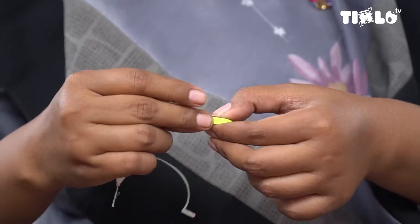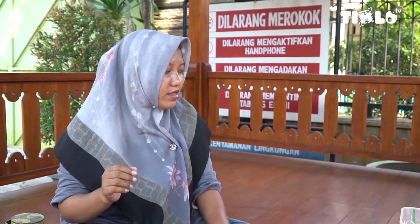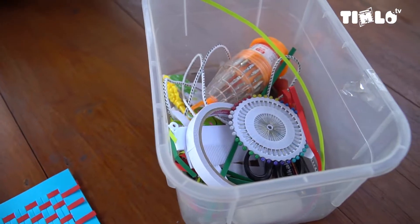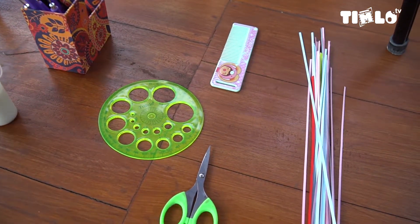Untuk alatnya sih sederhana. Waktu belajar paper quilling, saya membuat alat penggulungnya dari bekas jarum kasut — saya kikir ujungnya untuk menggulung. Saya bisa menggunakan gunting juga. Kalau untuk membuat kotak, bisa menggunakan cutter biasa untuk motongnya, sama cuman lem.